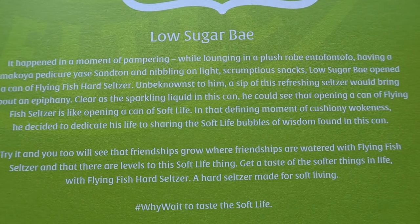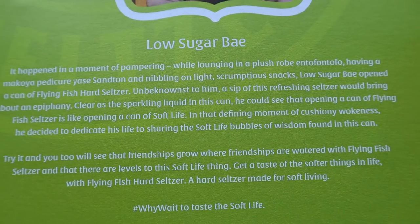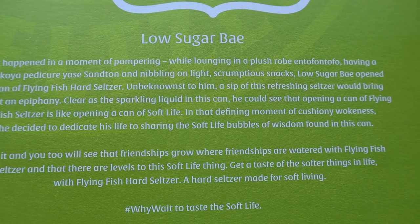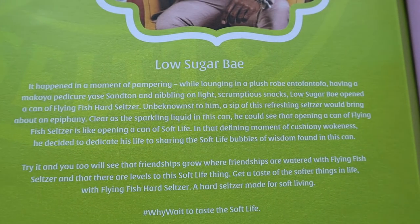In that defining moment, he decided to dedicate his life to sharing the soft life bubble of wisdom found in the can. Try it and you too will see that friendship grows where friendships are watered with Flying Fish Seltzer. There are levels to this soft life thing — get a taste of the softer things in life with Flying Fish Hard Seltzer, a hard seltzer made for soft living.